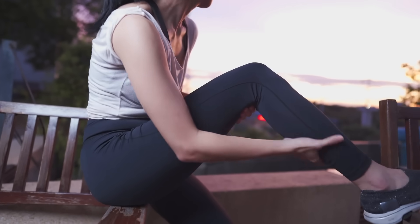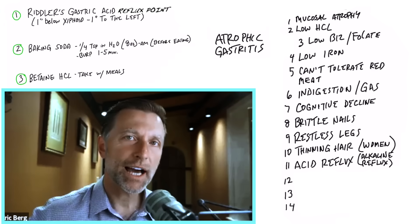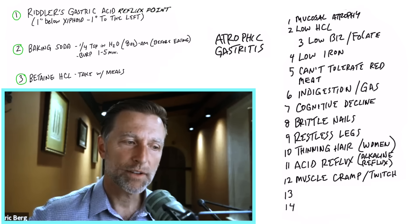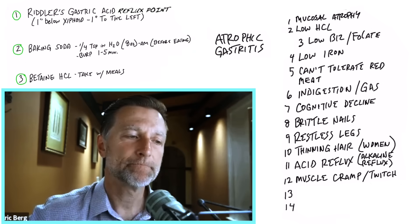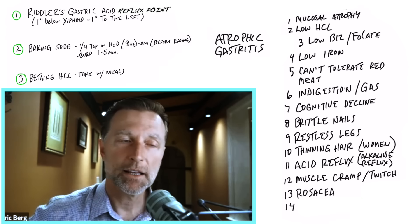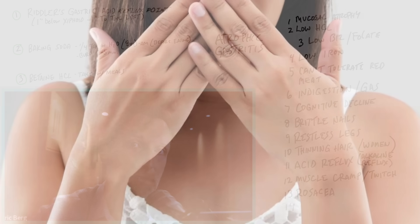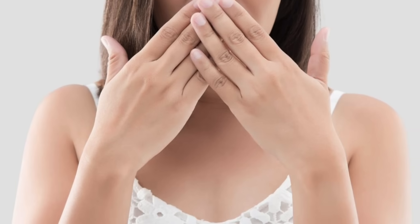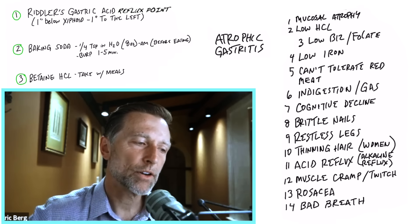Another common symptom is muscle cramps or twitching, because it's not just iron that doesn't get absorbed with an alkaline stomach — other minerals like potassium and magnesium are also affected. Rosacea — the red cheeks — is another symptom of low hydrochloric acid, seen more in women but in men as well, and it's a clue that you need stomach acid support. Chronic halitosis, or bad breath, is also common because undigested material creates fermentation in the wrong place.